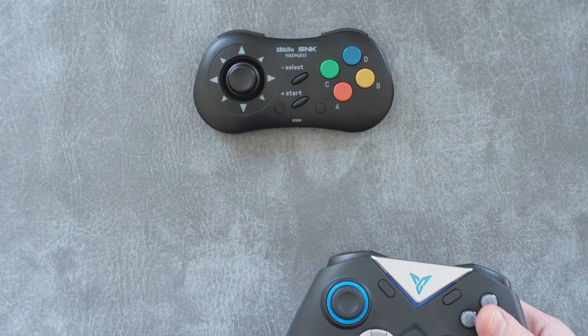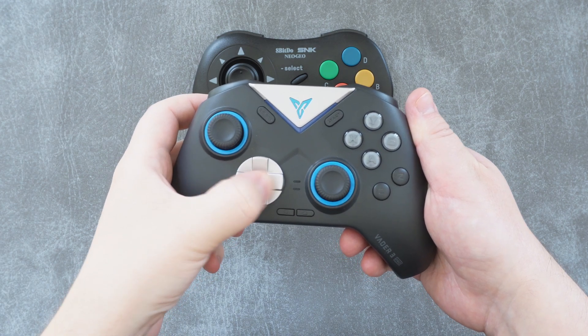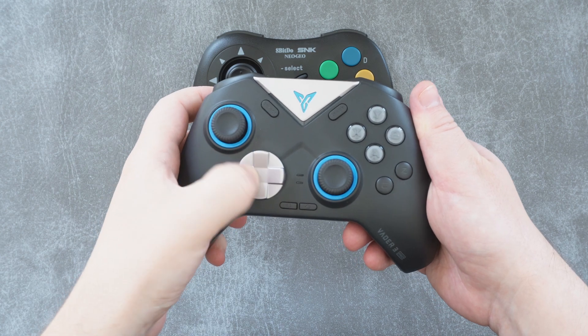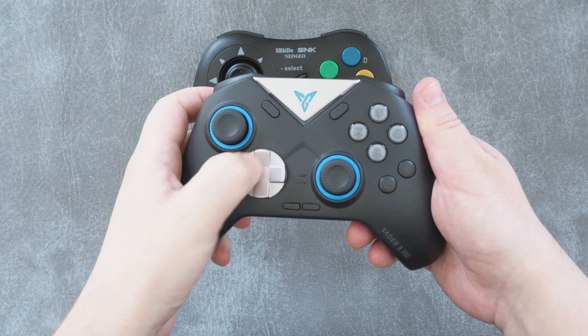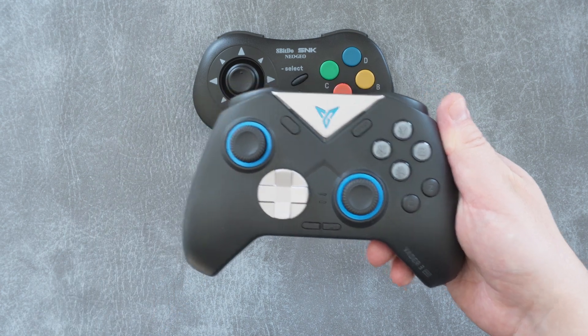I want to take a minute to make a few comparisons. First is the FlyDigi Vader 2 Pro, which easily has the best d-pad I've ever used — a review of this is coming soon too. See how quickly I can hit these inputs compared to the relatively slower 8BitDo, and just how lovely and snappy it is. I can't help but find this to be a completely superior experience in clicky tactile inputs.